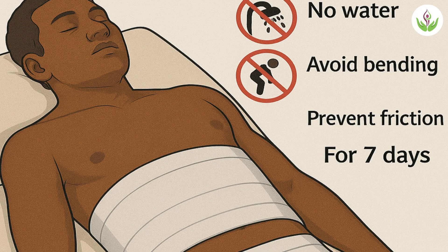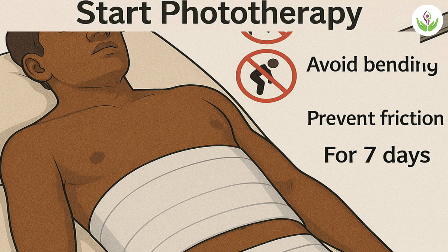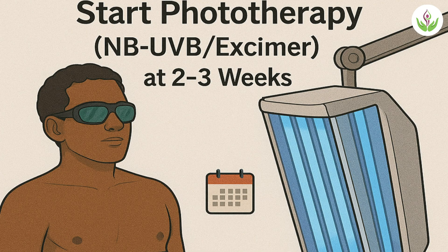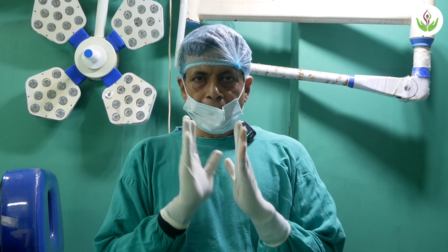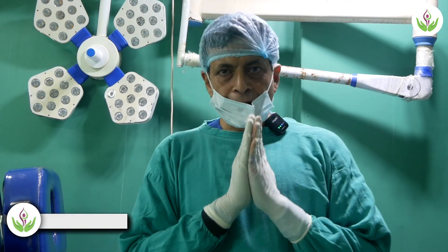Avoid bending and no showering. Finally, start phototherapy by 2 to 3 weeks. Now let's watch a surgical procedure as performed by Dr. Sandeep Bhassin. Today we are going to do a surgery for a big vitiligo patch which is stable.